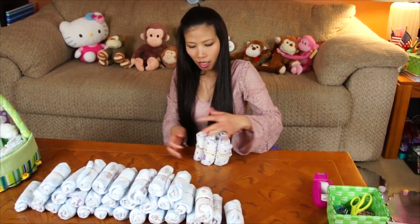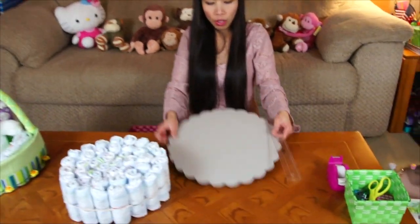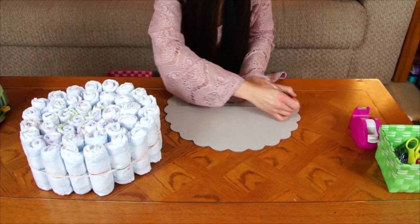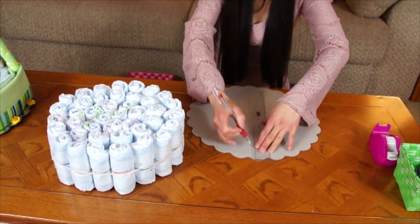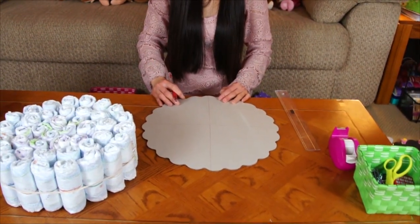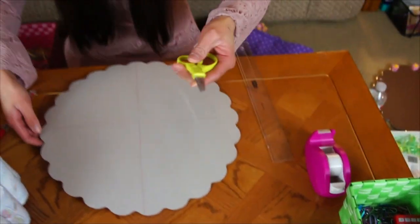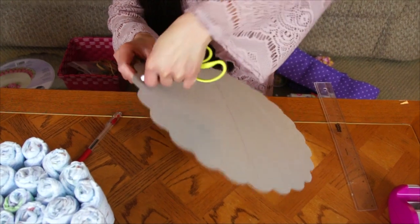Just put them together like this around. I'm done with the diaper wheel. Now I'm going to work on the cake platter. We're going to mark four even points and cut holes. You can use a hole punch — I don't have one, so I'm just going to use scissors to poke a hole.